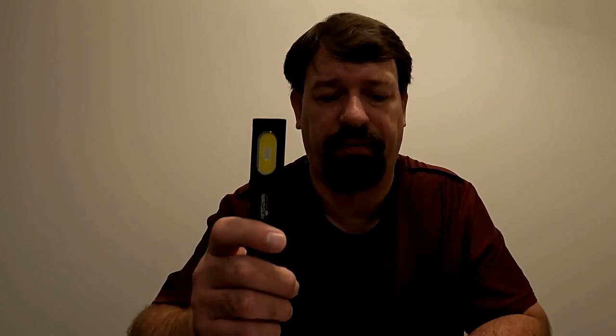It is 675 lumens, very bright, has five different modes, a clip on the back, and is lightweight, made of aluminum and ABS. It's a fantastic little flashlight made by Warsun. The Warsun T7 LED pocket flashlight has a variety of uses such as camping, hiking, cycling, fishing, reading, auto repair, hunting, power outages, and emergencies. Make sure you are prepared for any situation with the Warsun T7 LED pocket flashlight. I'll leave a link in the video description below to take you directly to this product for purchase.